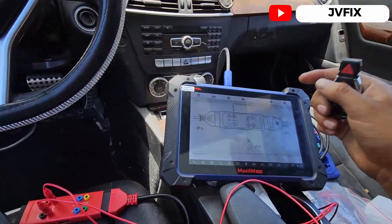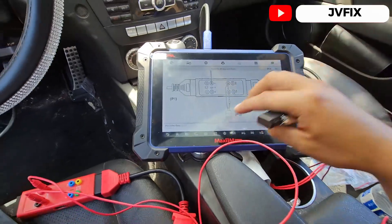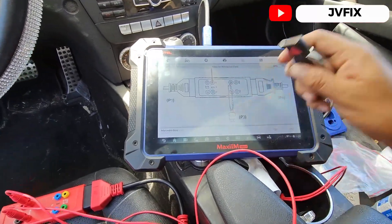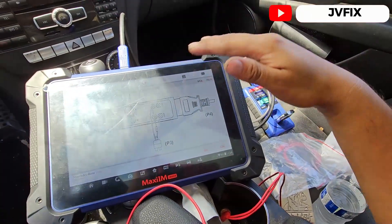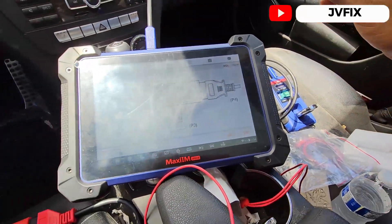We have this tool right here, the IM608, and we're going to program a key using the XP400 programmer. I already checked my key and it's working fine — I can communicate with it.